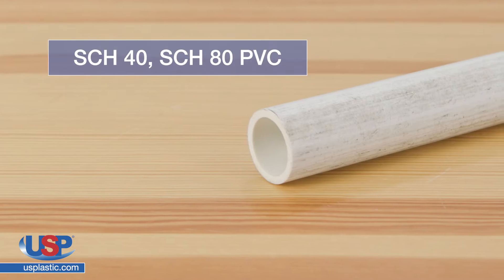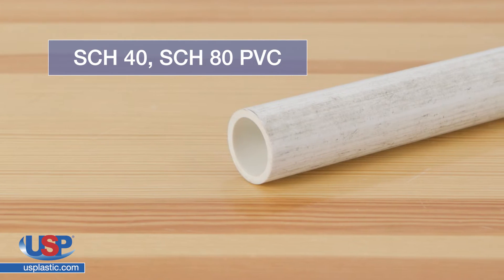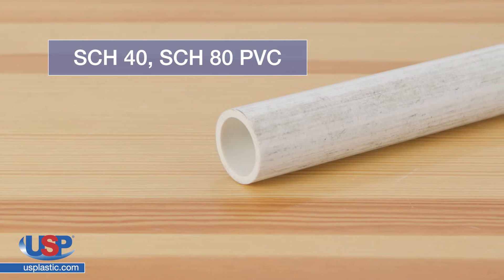Schedule 40 and 80 PVC are not intended to be left out in the sun. These pipes and fittings are designed for interior building uses such as carrying water.